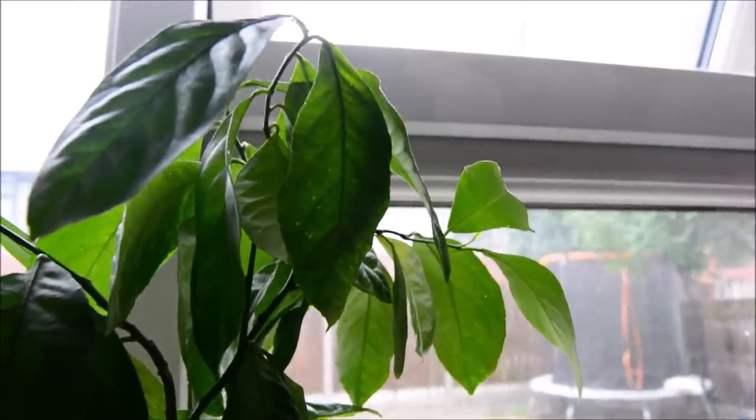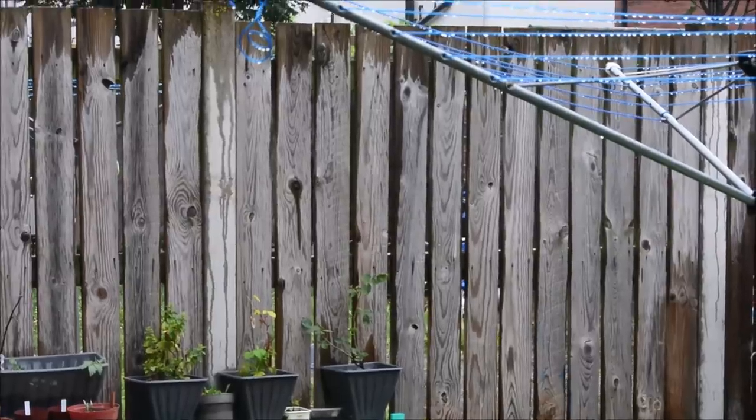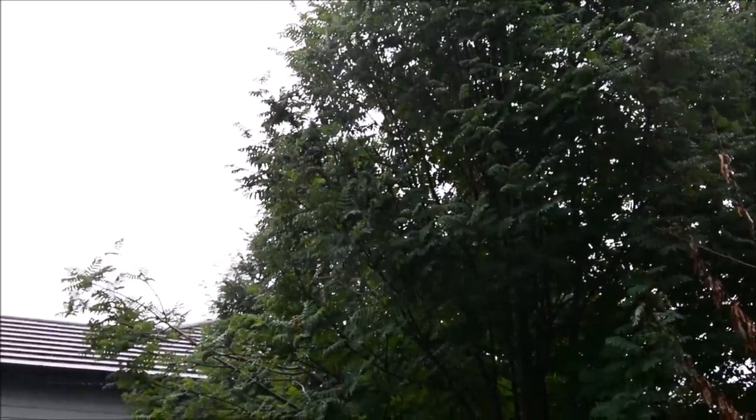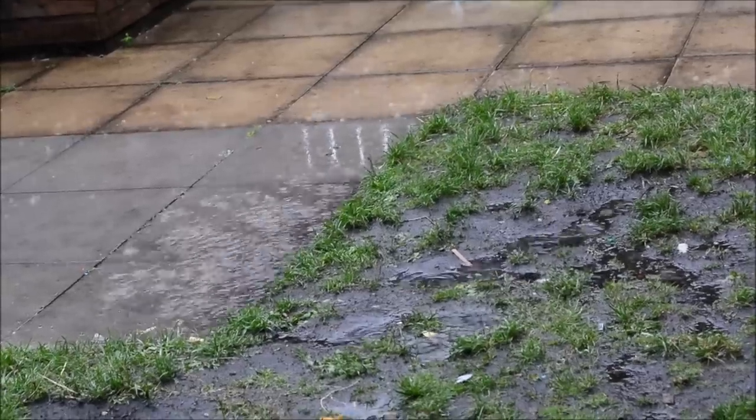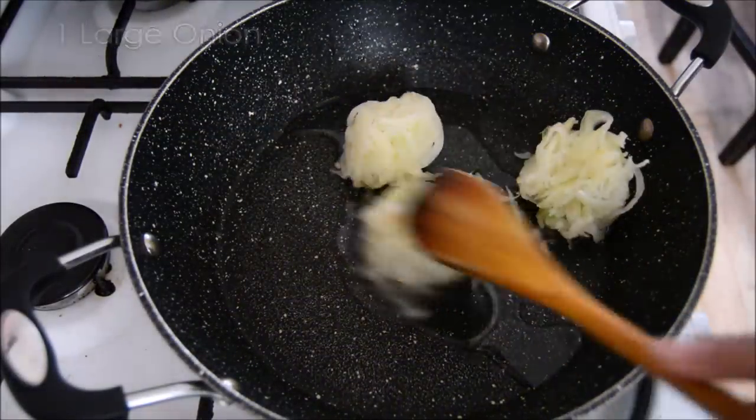It's rained a lot lately, in case you don't live in the UK — it's rained a lot. But alhamdulillah for the rain. Next we've got this lovely chicken pasta recipe.